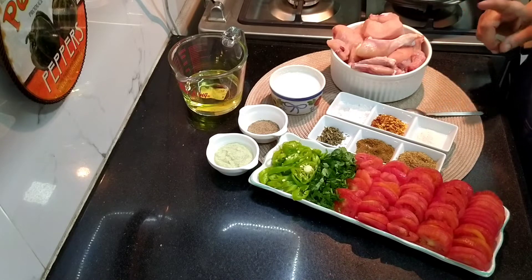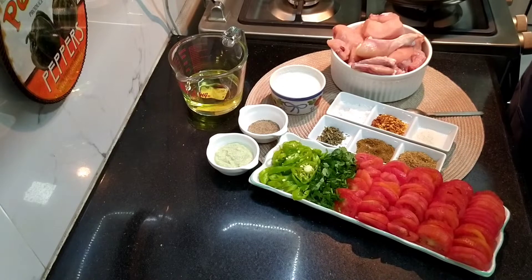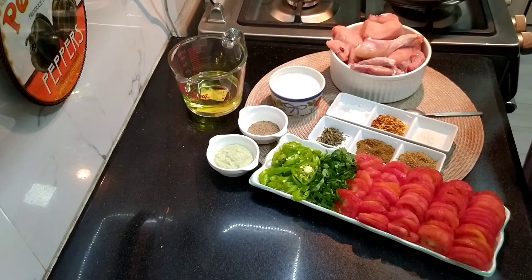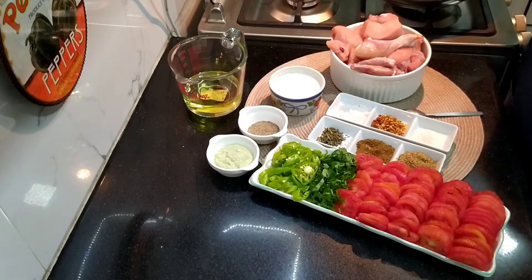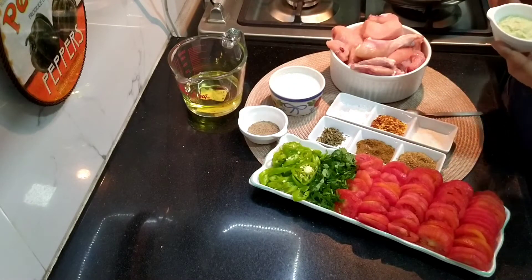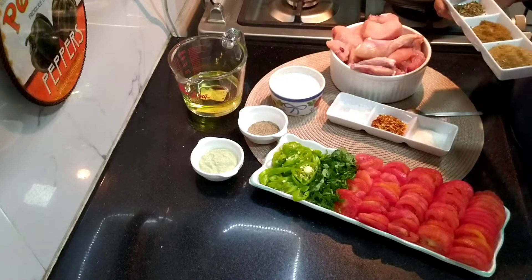When we use 1 kg chicken, the combination of tomatoes is half kg. We remove the tomato skin and slice them so they don't look bad. For the last garnishing we have coriander, chopped green peppers, ginger garlic paste 2 teaspoons, chilli paste, black pepper, 1 cup yogurt, and dry masala.